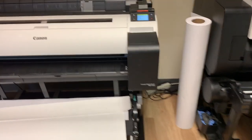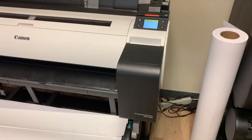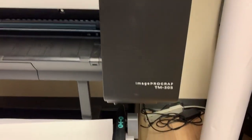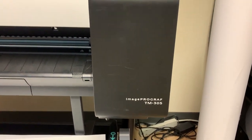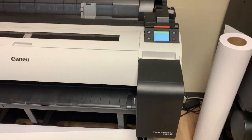Hello, this is Derek with West Allis Blue. Today we're going to be going over how to replace a maintenance cartridge on your Canon TM 300 series. Whether you have the TM 300 or the TM 305, both will be the same.